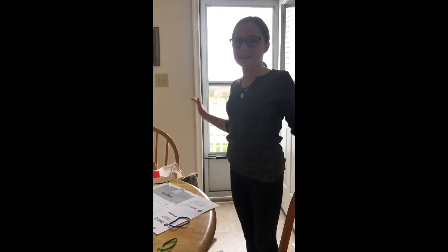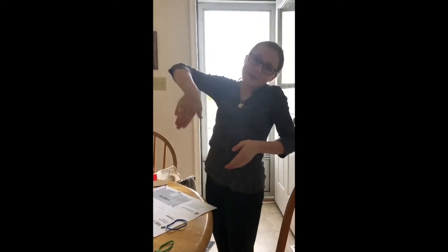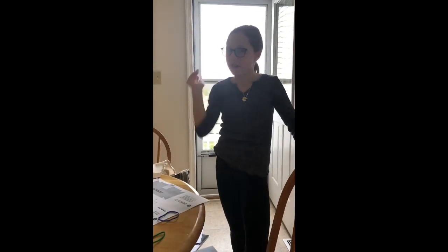Three, two, one! Okay, it still goes straight up and down - better than last time when it went all the way over there!